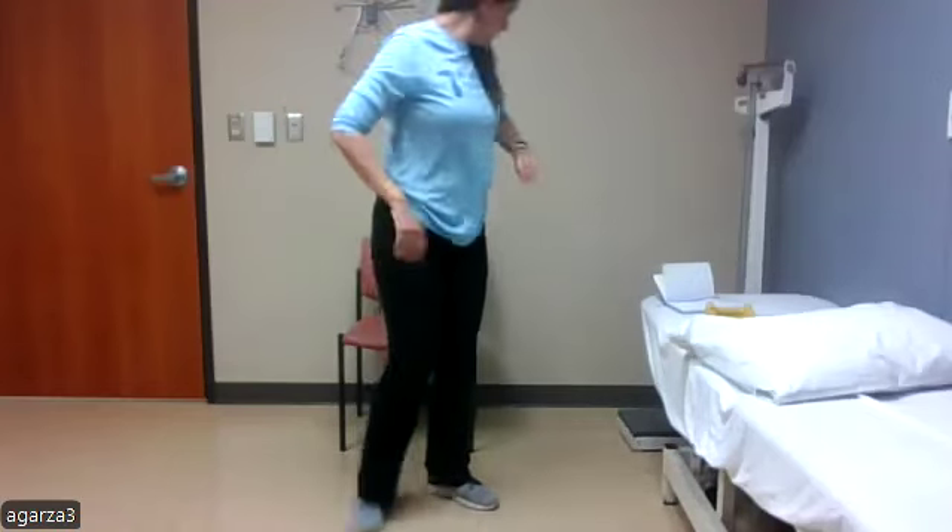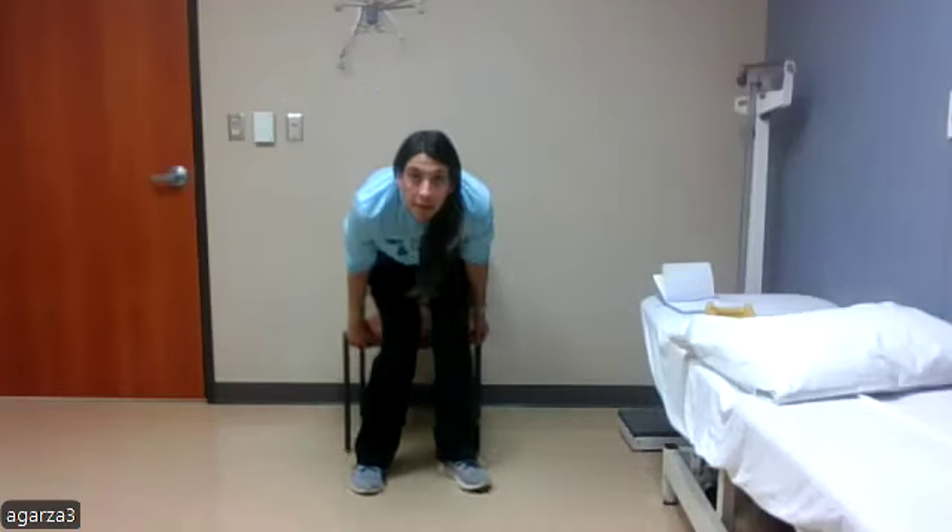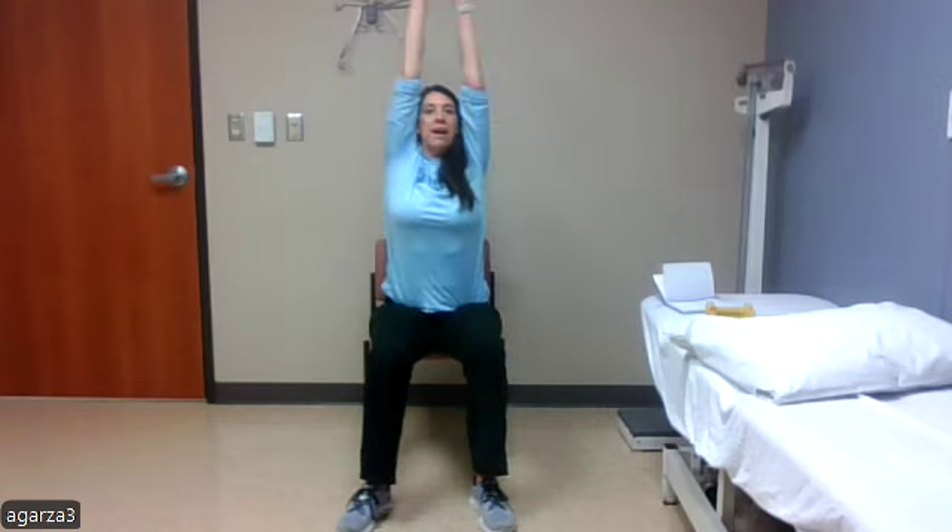We'll get started. Go ahead and take a seat. We're going to sit up nice and tall, come towards the edge of our seats so that we have that nice upright posture. Get a little bit of space in between our feet. We're going to start with just taking some deep breaths in, bringing our arms overhead, pausing at the top, and then exhaling as we come down — getting that nice upright posture and elongation of the spine.